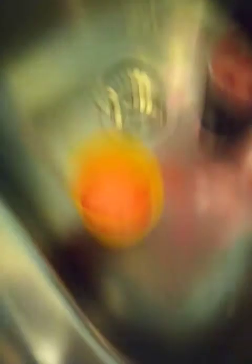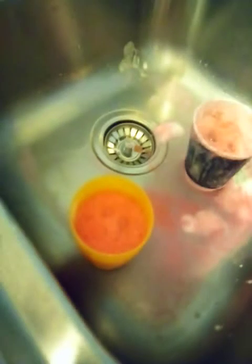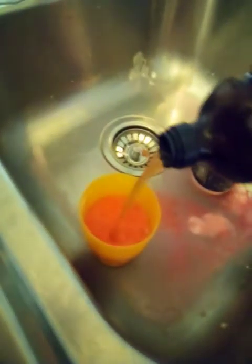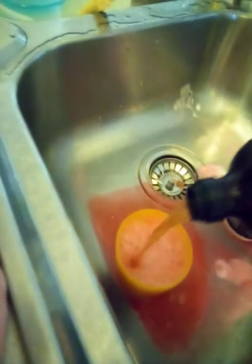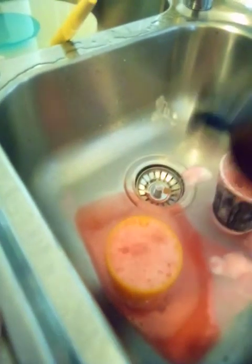Then pour some vinegar in and watch it bubble. That's what it's like — like a volcano! The more you put in, the more it will continue to bubble up.